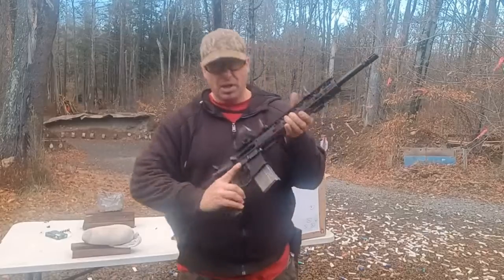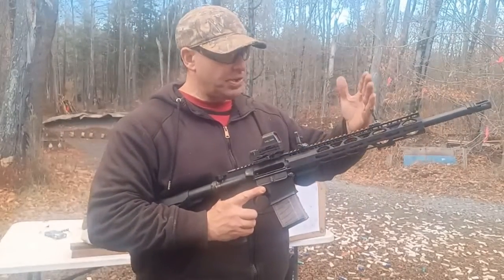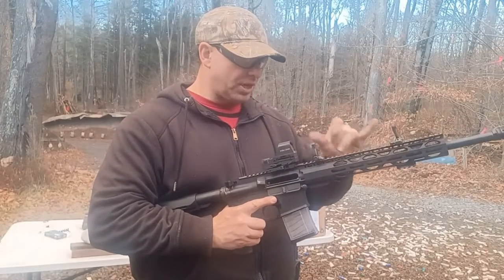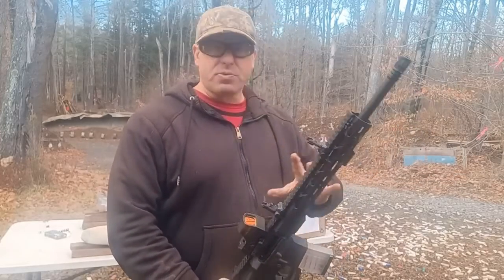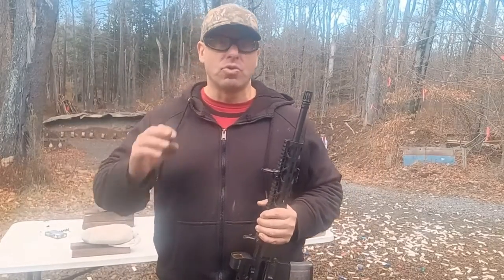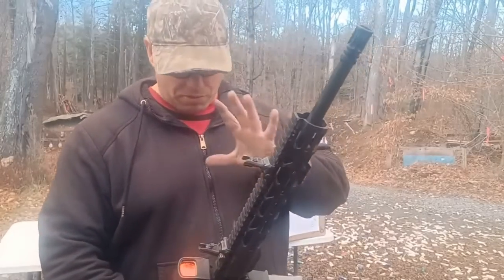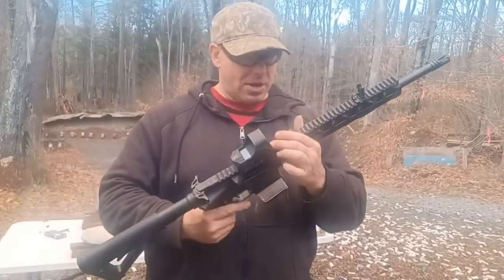Hello everyone, welcome back. Today I want to talk about setting up your AR-15 with a short sight radius — front sight here, rear sight here. There's a specific reason why I'll sometimes set it up like this. I'm a big believer in setting your gun up for the way you really expect to be using it. The way I expect to use this gun is primarily with the red dot.